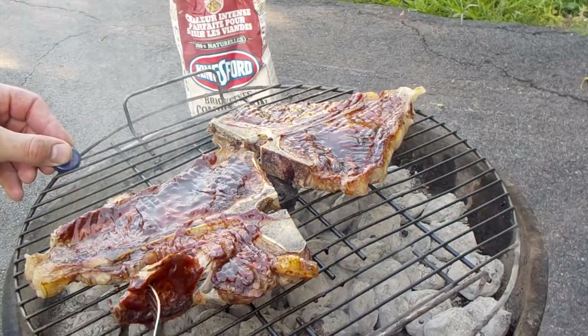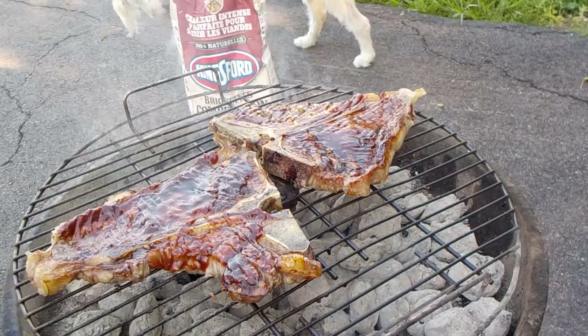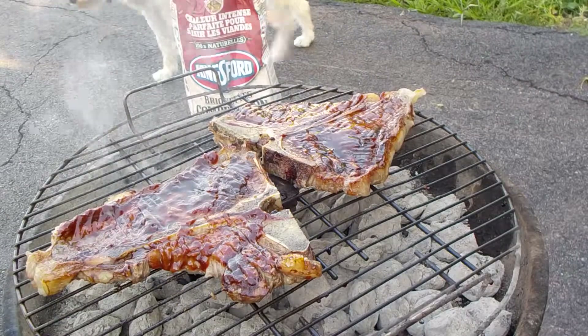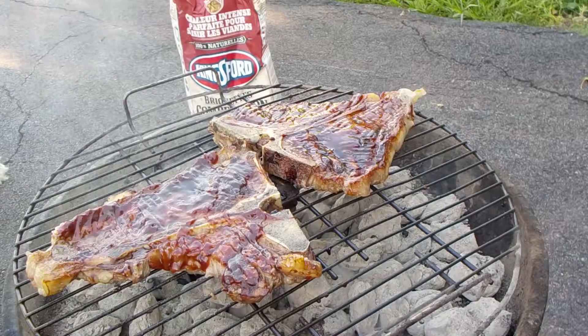Oh, look at that. Straight off the grill on the fork. That's what it is.